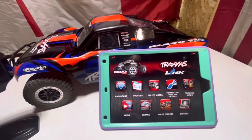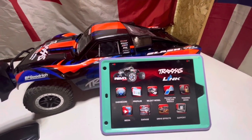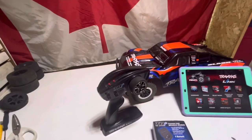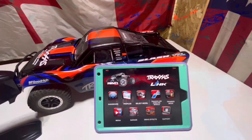Obviously you also have to download the Traxxas Link app, and that's going to let you change everything and do all the settings. Just give us a second here — we'll yank this thing out of the box, get it thrown into the controller, get everything turned on, then we'll go through the app and see what it's all about.